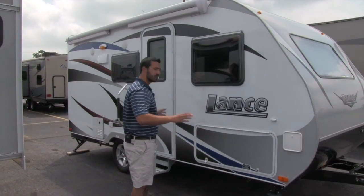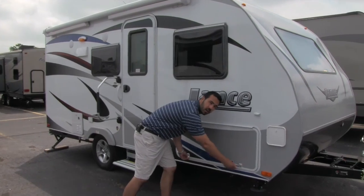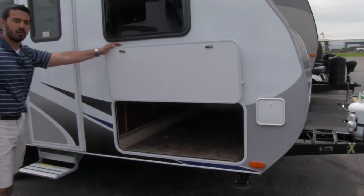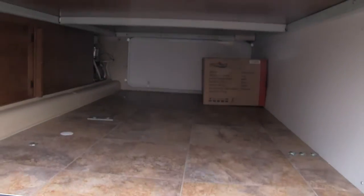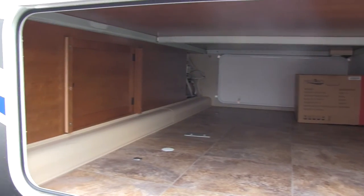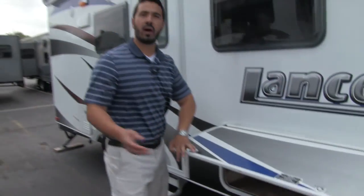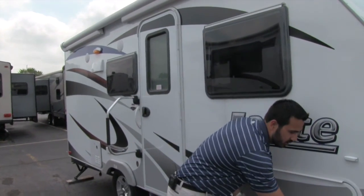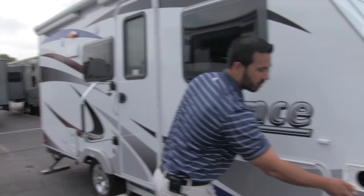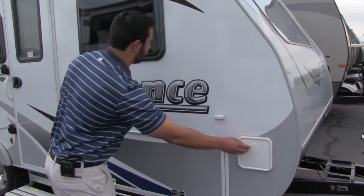Just because this unit isn't super large doesn't mean it can't have a ton of storage. Take a look at that — one of the largest pass-through compartments in its category. Huge space in there. You can fit everything — if you need ladders, bikes, chairs, it doesn't matter, it will fit in that compartment. Right in front of that is where we're going to have our sewer hose. Nice and convenient, just set right in there.